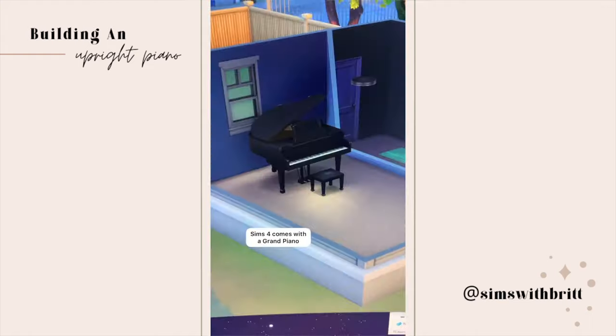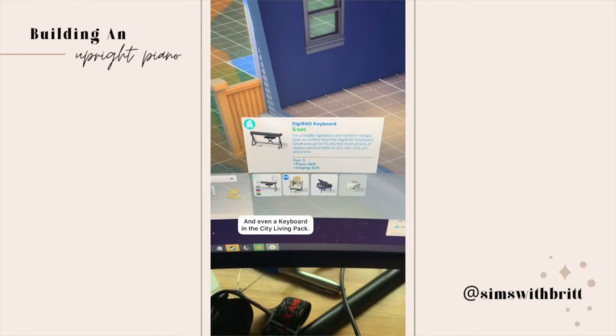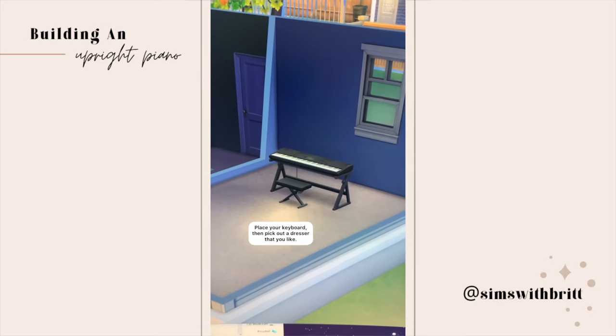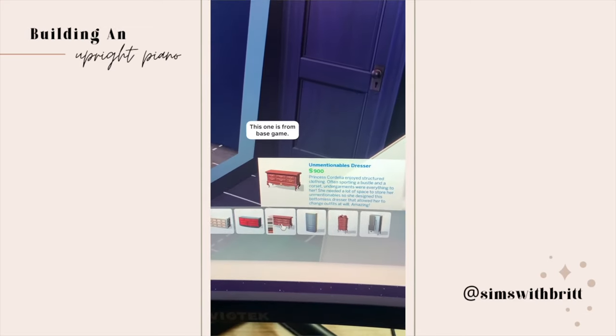Today we're going to build an upright piano. Sims 4 comes with a grand piano, and you get a keyboard with the City Living pack, but there's no upright piano, so we're going to make one. Make sure you have bb.move objects on. Place your keyboard and then pick out a dresser that you like.